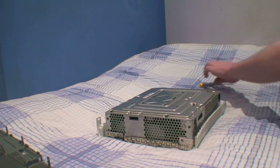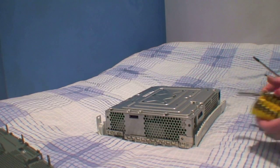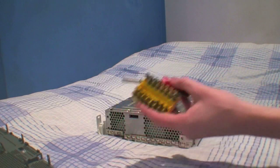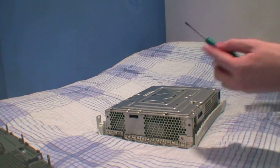I probably should have pointed out at the beginning — you're going to need a few screwdrivers. A simple flat head for one. And it would help if you had an interchangeable screwdriver, preferably with Torx size 8 and 10 sized heads. But for now I'll just use my Torx 10.